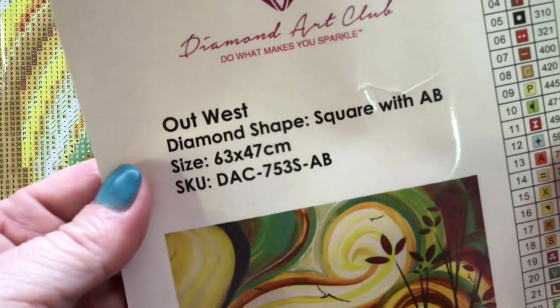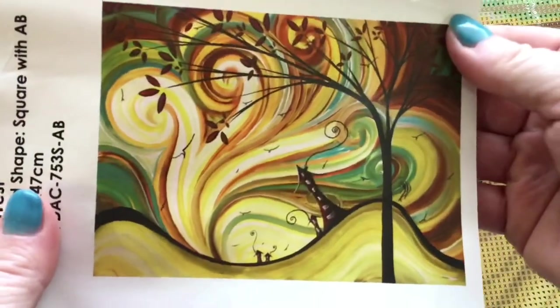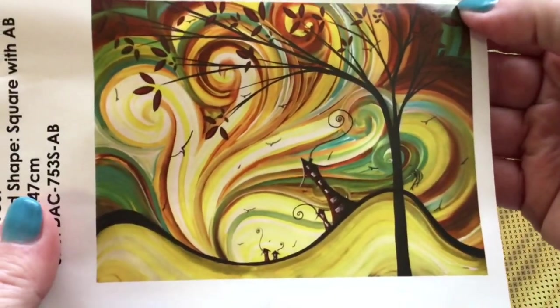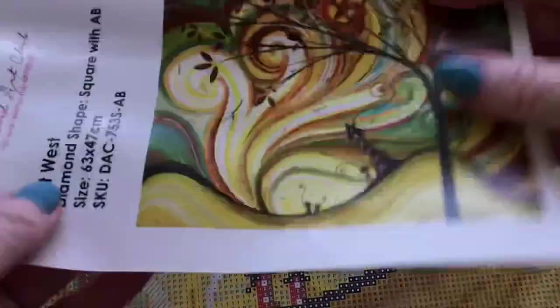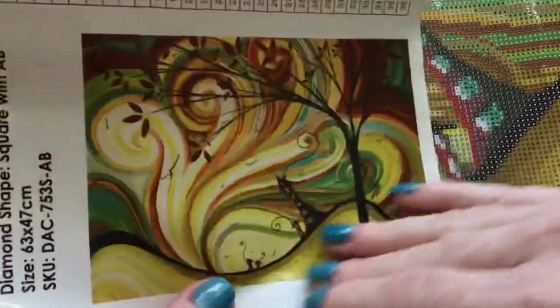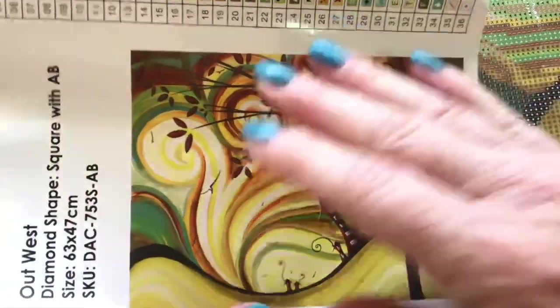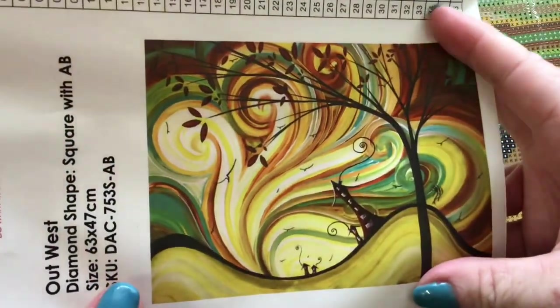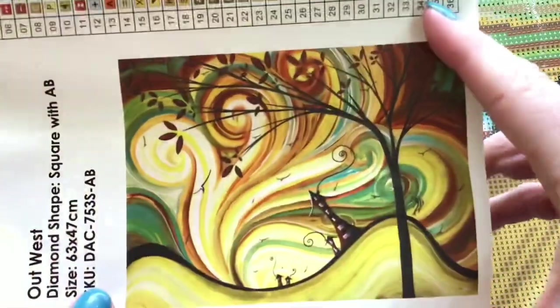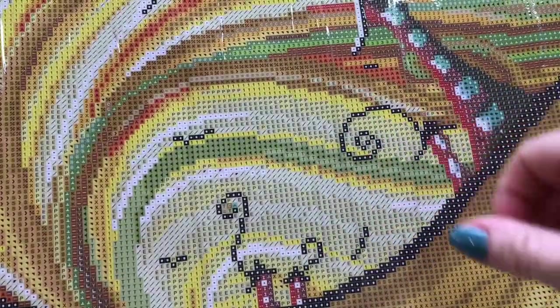So all your information about your kit — square with AB, size and name, etc. And this really cool huge image. And of course it's all sticker, so this can go into your journal if you like to keep a journal of diamond paintings you're working on — in progress or whatever you do. Or you can turn it into some other sort of craft. It's quite a cool little idea to have the stickers. I like it — that's cool. Is it necessary? Nah. Is it cool? Yeah.